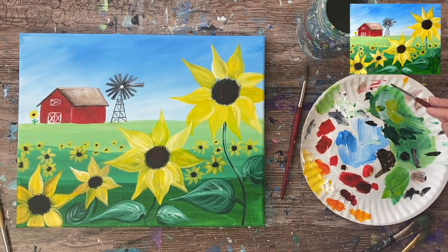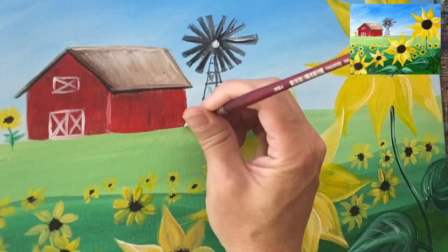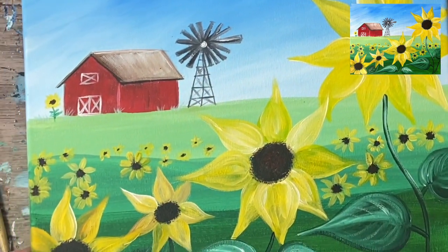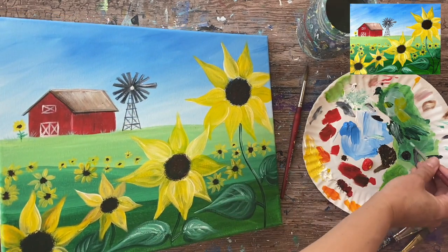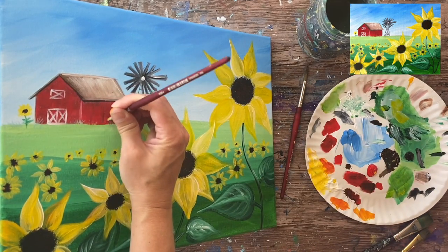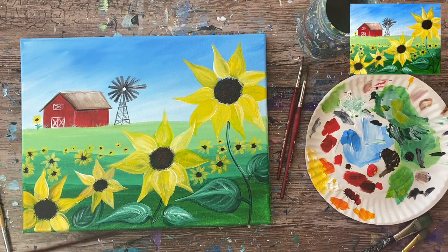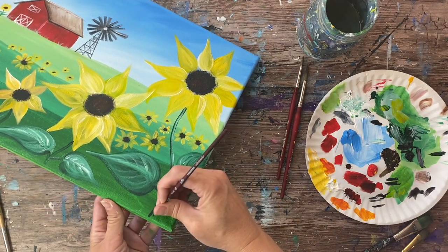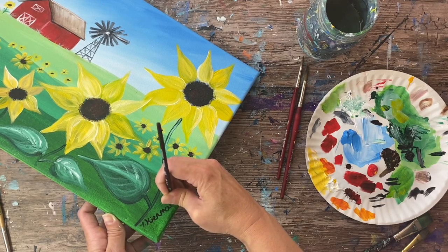One more thing — I wanted to add a little bit of grass on the bottom of our barn. I'm mixing any green, adding white to the deep green permanent so it stands out against the barn. I did little tiny pieces of grass blades overlapping our barn, which really helps with the transition — making it look like the barn is situated on the ground rather than floating on the horizon line. I'm going to sign my name in the lower right with a five zero round brush and slightly watered-down mars black. I hope you enjoy painting this really cheerful, fun sunflower farm painting — thanks for painting with me and thanks for watching!